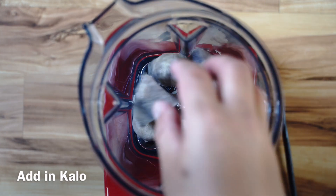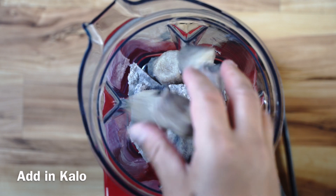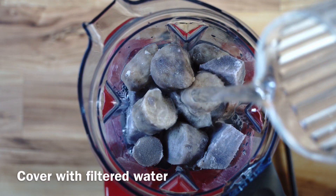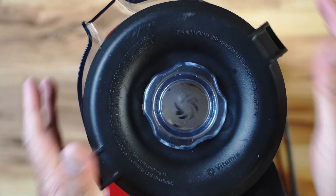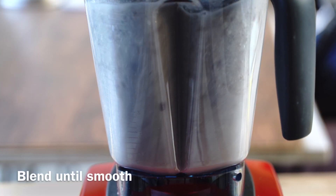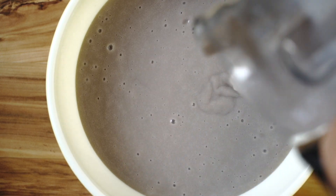Now you need to put the Kalo into your blender, then cover the Kalo with filtered water. Put on the cover and you're ready to blend. Blend until the Kalo is smooth. When it is smooth, take it out, pour it into a bowl, and you've got a delicious Poi.